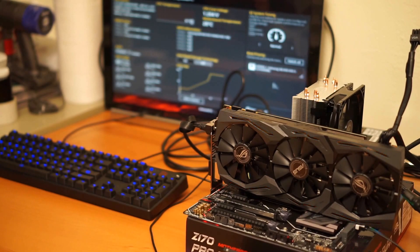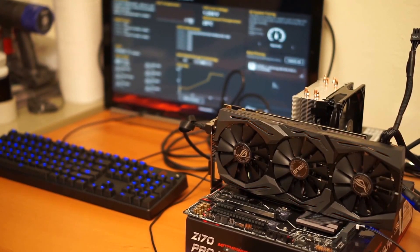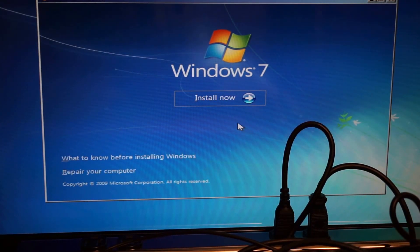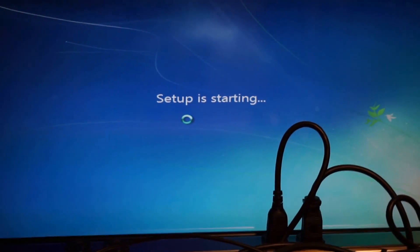I have to go find Windows 7 and Windows 10 discs. Alright, we're going to start installing Windows 7. We'll close the tray with that now. Let's go through that.